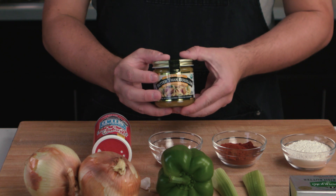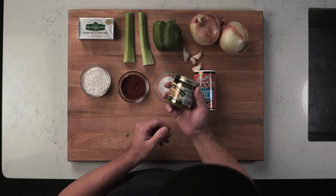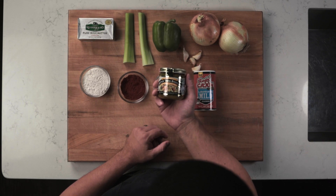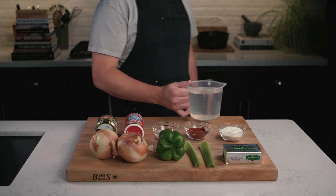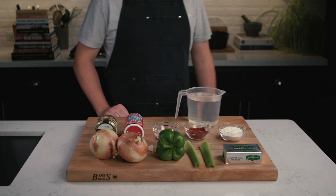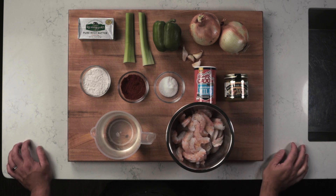Creole seasoning to taste — I like this brand, find whatever one you can at the store and just use that one. Four bouillon cubes, or four teaspoons or 24 grams of Better Than Bouillon. I like Better Than Bouillon over cubes, but if you can't get it, cubes work fine. Four cups of water and two pounds of peeled and deveined shrimp.